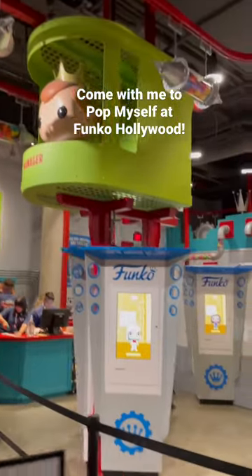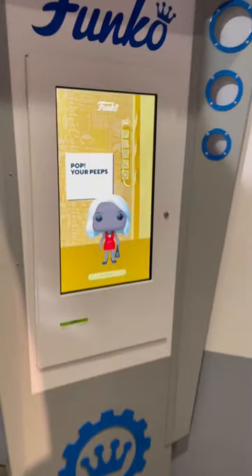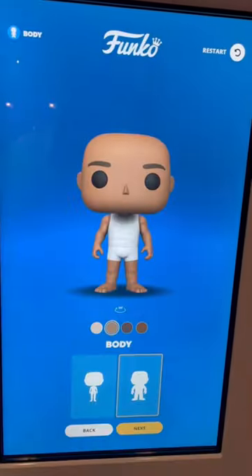Hey friends, I went to an event at Funko Hollywood last week and they let us pop ourselves. This is my first time using the kiosk, so let's do it together. The interactive aspect of the touchscreen made this such a cool experience.